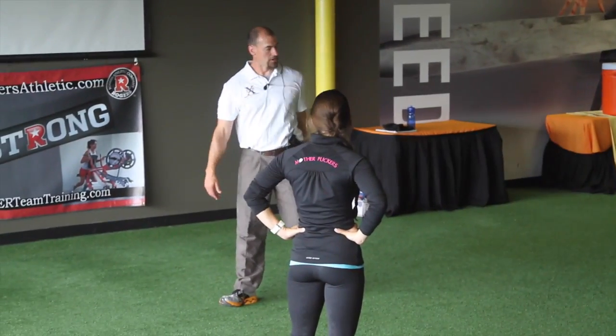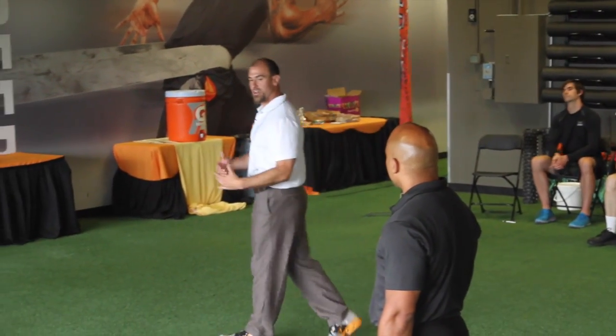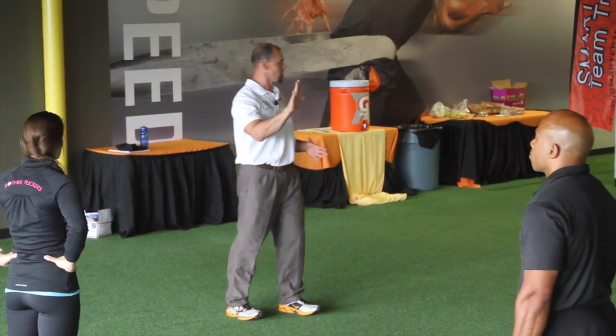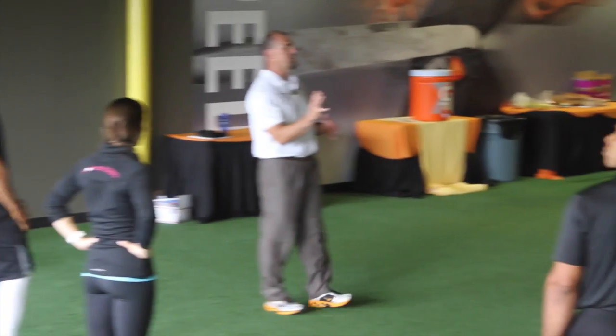Drive. Good. He went in with that forward lean on the beginning. We watched the 100 meter dash runners — Usain Bolt, Tyson Gay, all those guys. They come out with that nice, beautiful lean. They're nice and low for whatever it is, 30 meters, however long they go for. They look great. They accelerate — that's their acceleration phase, they're getting out.